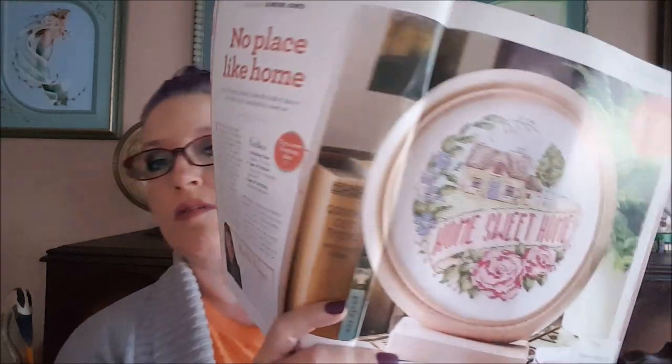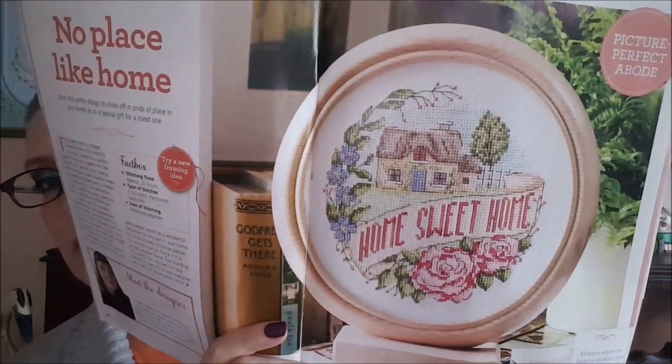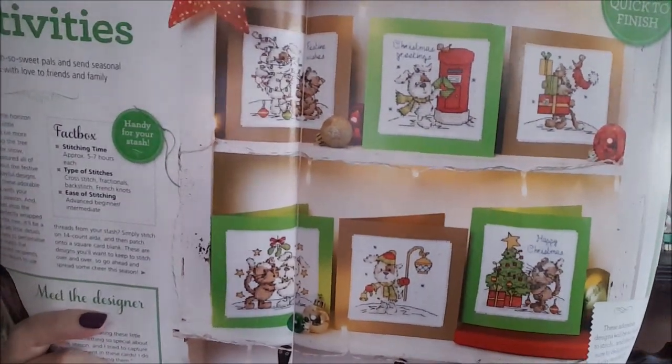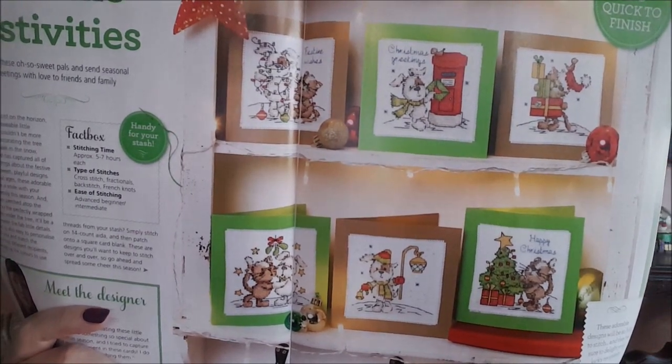The next one is called 'No Place Like Home' by Doreen Jones. Then there's another called 'Join the Festivities' — also by Doreen Jones. Some of these are really cute and it looks like they were all finished as Christmas cards.